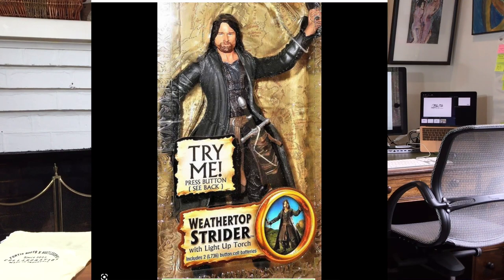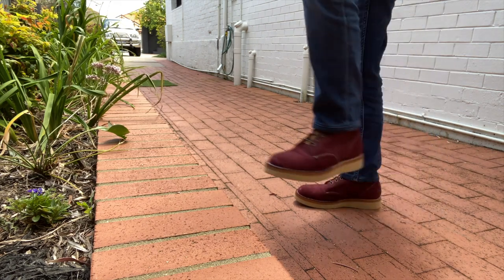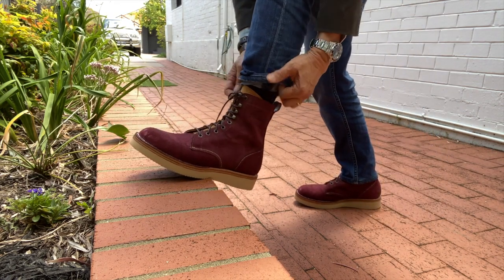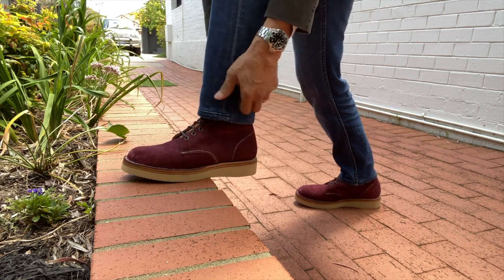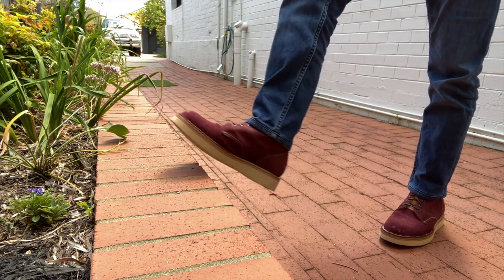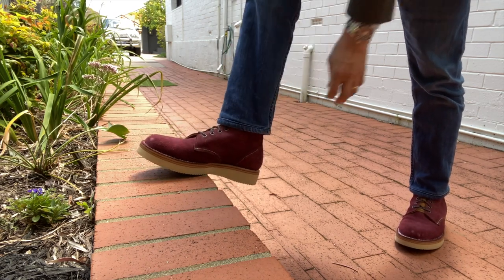I'm a fan of the Tolkien trilogy Lord of the Rings, and if you are, you'll recognize the reference to Strider as Aragorn's name when he was a ranger in the north. I decided on the name the Strider not only because of Lord of the Rings but also because I designed an upland style walking boot hearkening back to the American heritage styles of upland hunting boots.